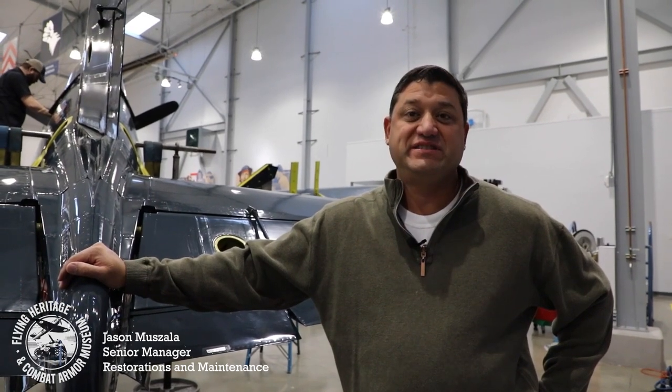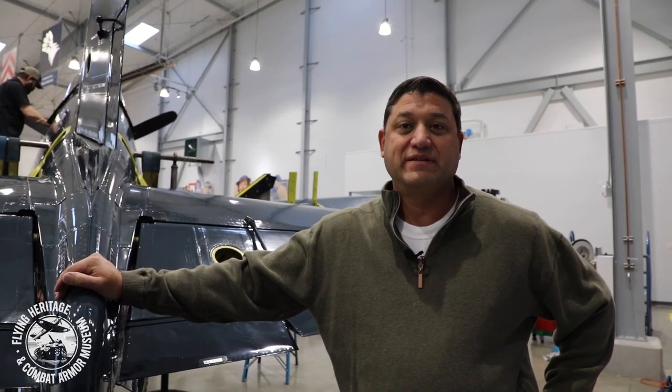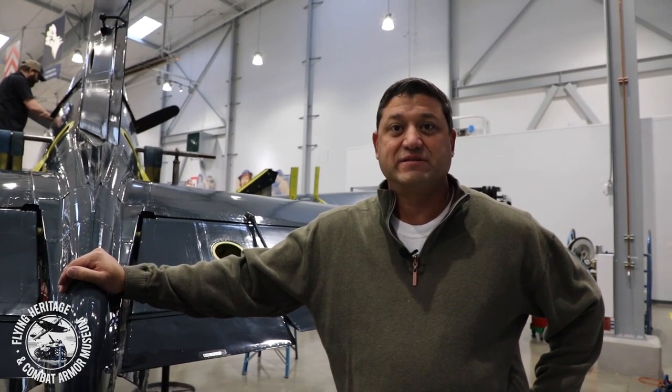Hi, welcome back to the FHCAM annual inspection series. Today we're going to be talking about general inspection of the airframe structure and a little bit on the flight control system. Let's dive into the flight control system first.